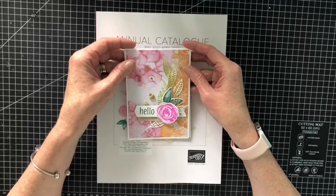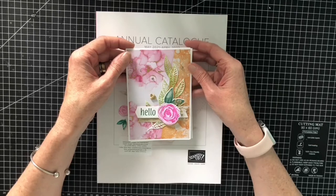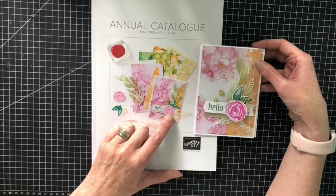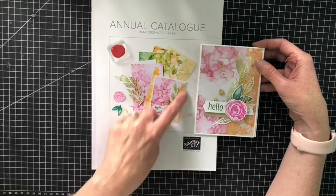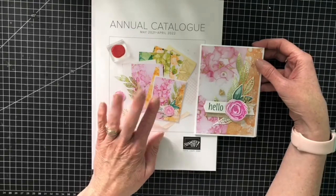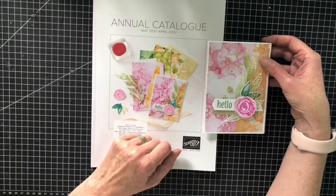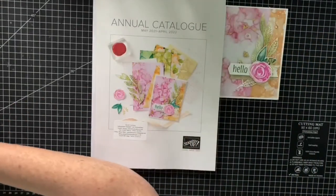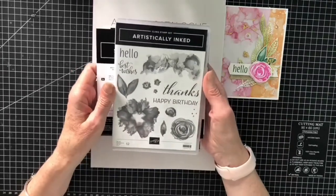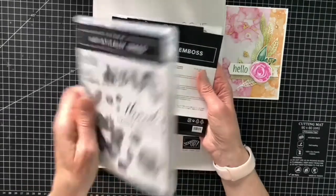This is the card I'm going to be making today. Absolutely beautiful - I have cased the card which is on the front of the annual catalogue. This image is the first image you see on the catalogue and it is what persuaded me to get the stamp set and dies. The stamp set I'm going to be using is called Artistically Inked - absolutely gorgeous images and lovely sentiments in there. It's a red rubber stamp set as well.